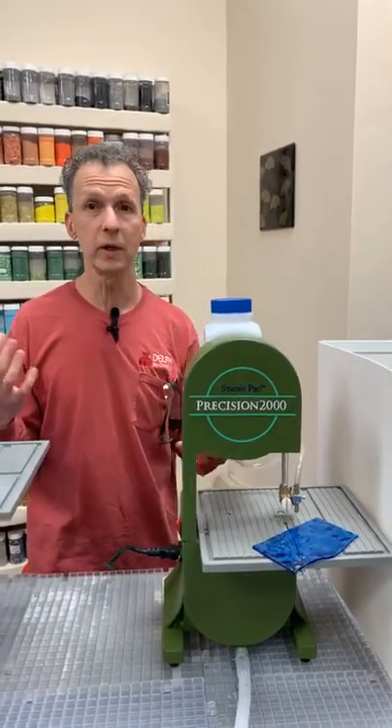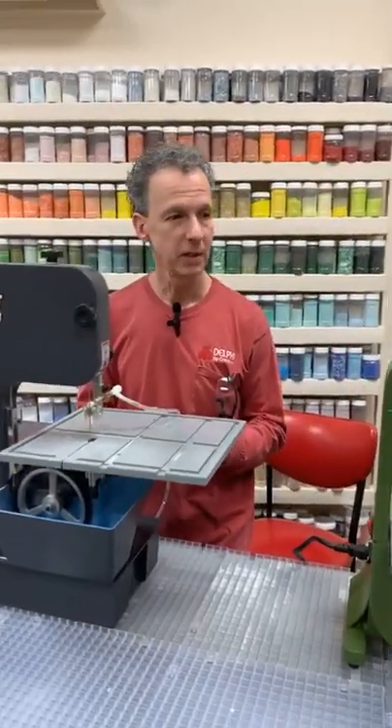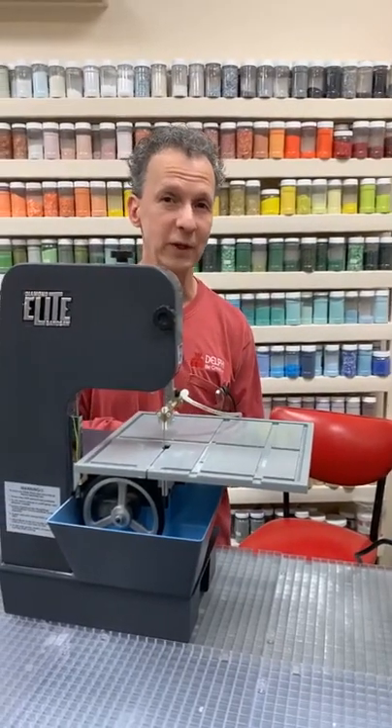We're going to show you how these saws operate, tell you about their features, and then demonstrate some cutting. If you have any questions, feel free to message us.